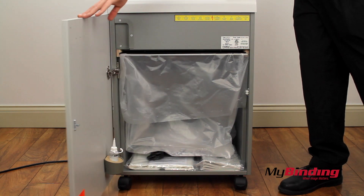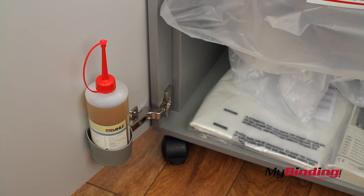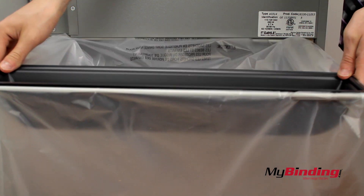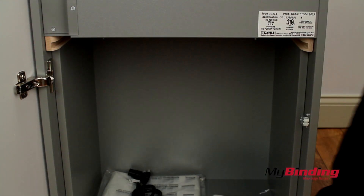Opening the bin, we see a spot to store a bottle of oil. Pulling out the bag and replacing it is simple — just wrap the bag around the square bar and then slip it into place.